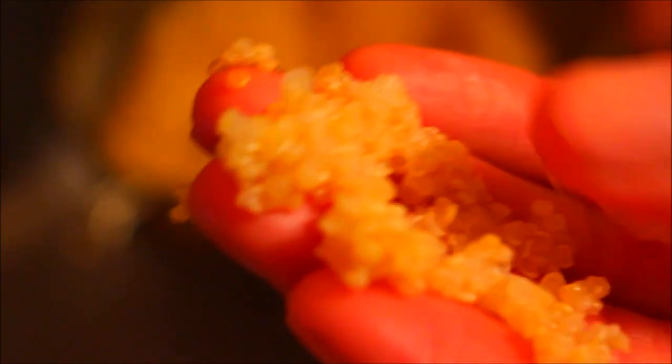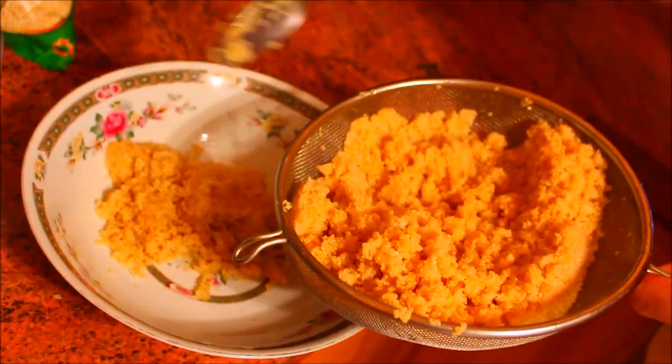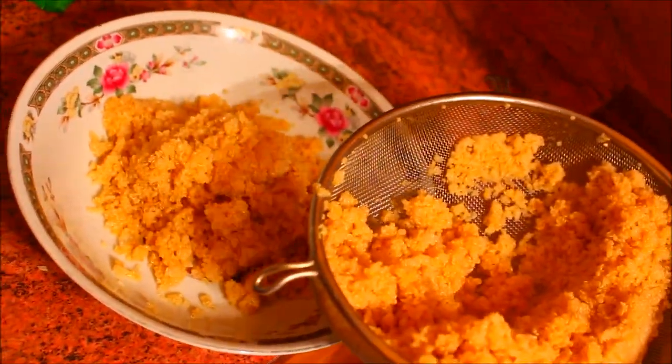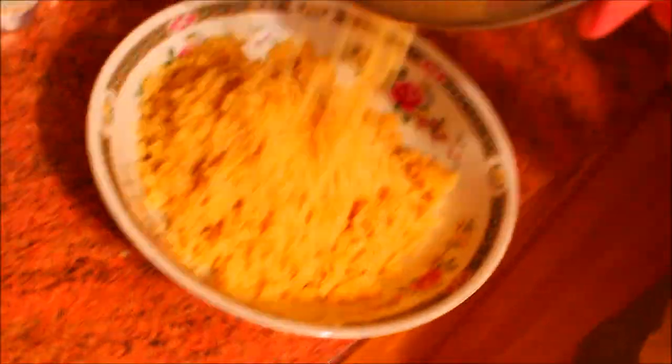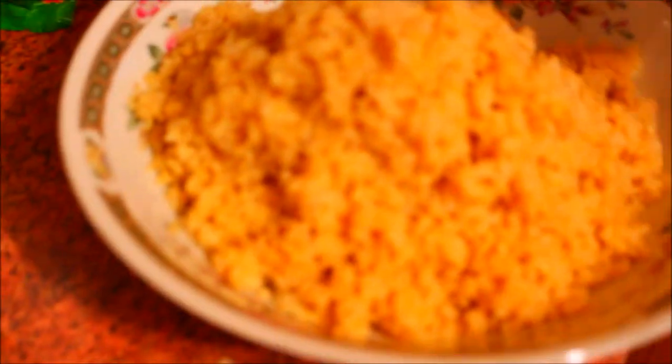Just look at that — it looks super flaky. That's how quinoa should be: super grainy and flaky, very similar to the love child of rice and couscous. If you have not tried quinoa, you will be in for a surprise. It's probably one of the greatest foods I've ever tried. I remember the first time I had this in Peru — it completely blew my mind and opened up a world of possibilities.